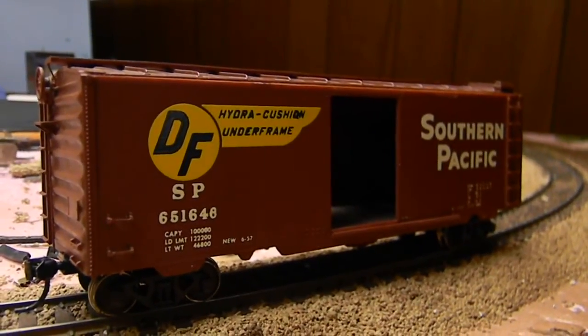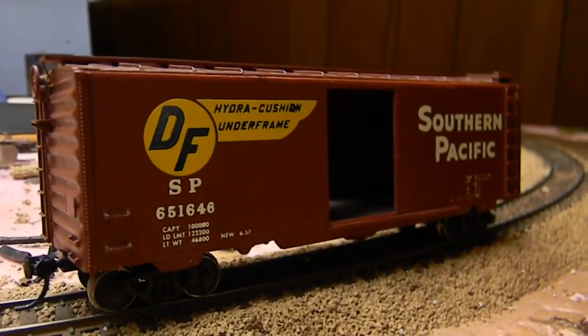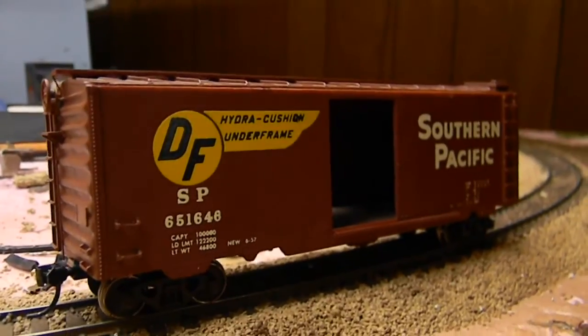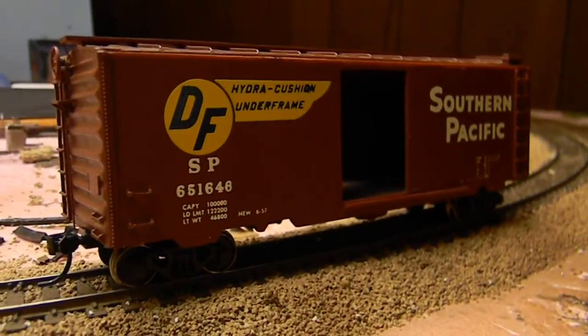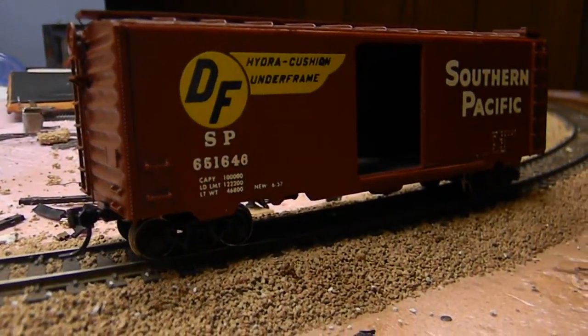Hey guys, it's Spazman13579 here, and today we're going to be working on weathering this SP 40 foot boxcar. I'll show you all the techniques I normally use on weathering. I know you guys have a lot of questions on how I do my stuff, so this video should explain it all.